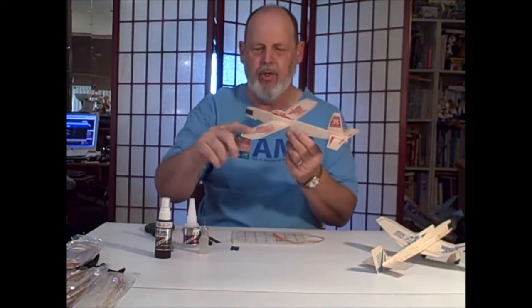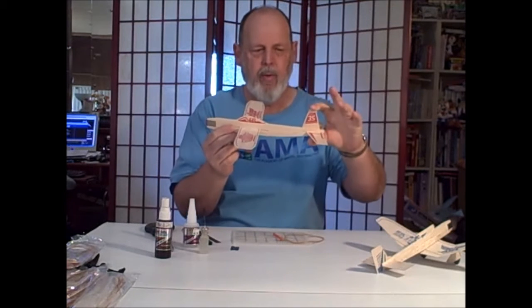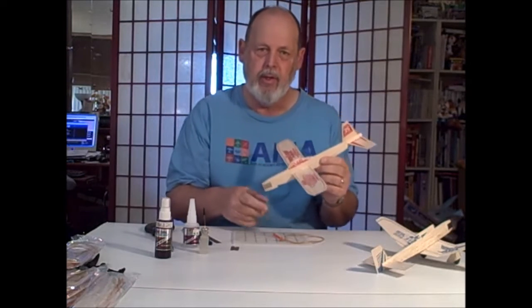Out of the box, it's got straight wings with a little bit of dihedral. It's got a snappy looking pilot, a big rudder — stuff that looks great, but it doesn't help it fly real good. So let's start from scratch on one of these and do some modifications.